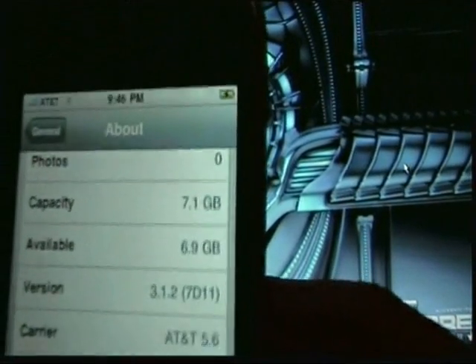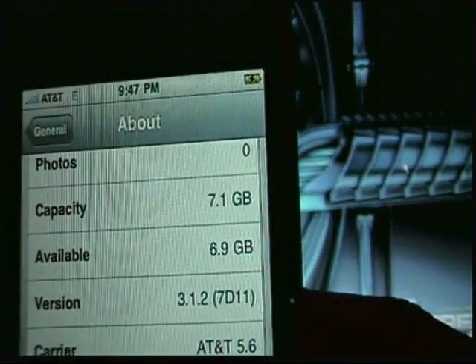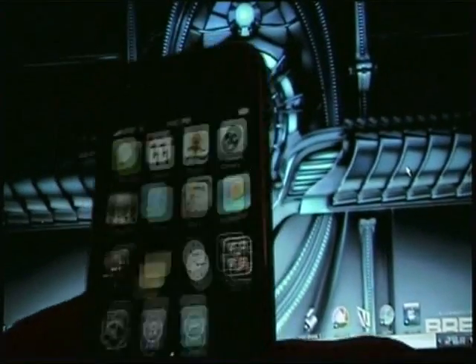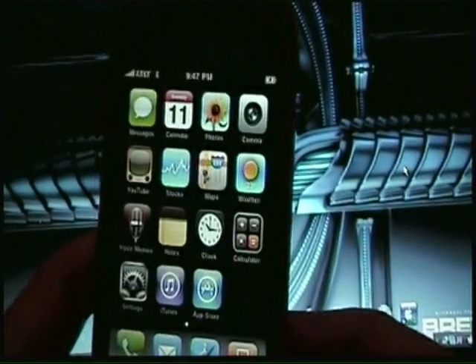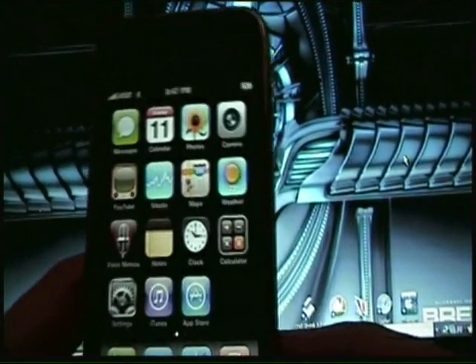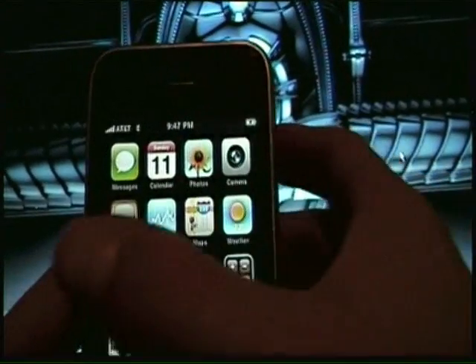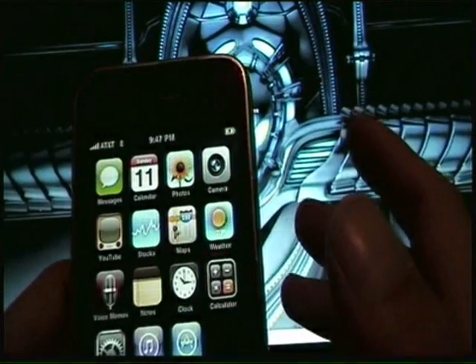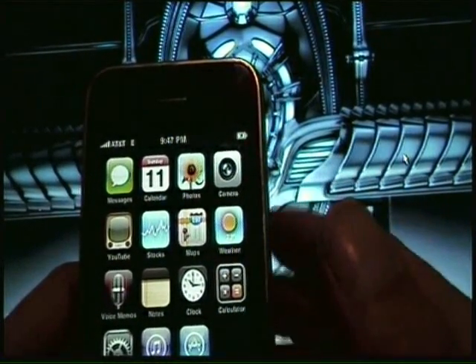Alright, so as you can see — 3.1.2, AT&T. So what you'll need to do first is when you do the update you'll need to restore. By restore I mean you have to take your phone all the way to like it was when you unwrapped it out of the box and first plugged it in.